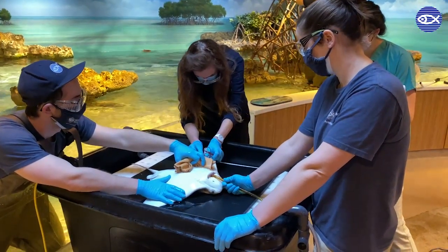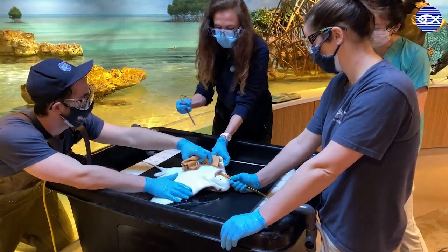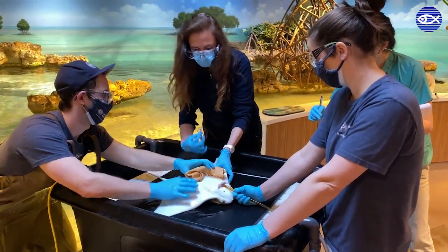Thank you for listening, and we hope you enjoyed learning about stingray exams and blood collection. While this is just one piece of the work that I do, it's a great example of a day in the life of a New England Aquarium veterinarian.